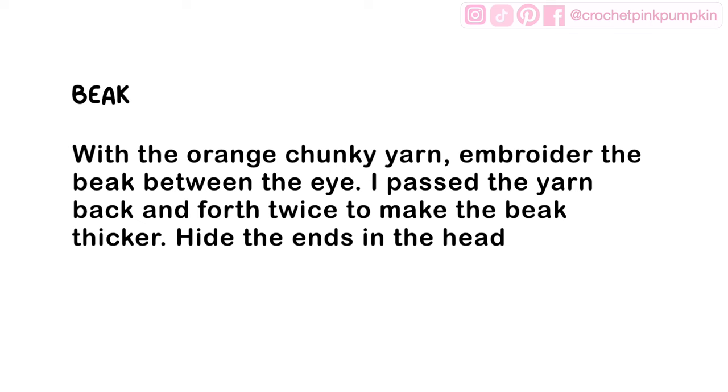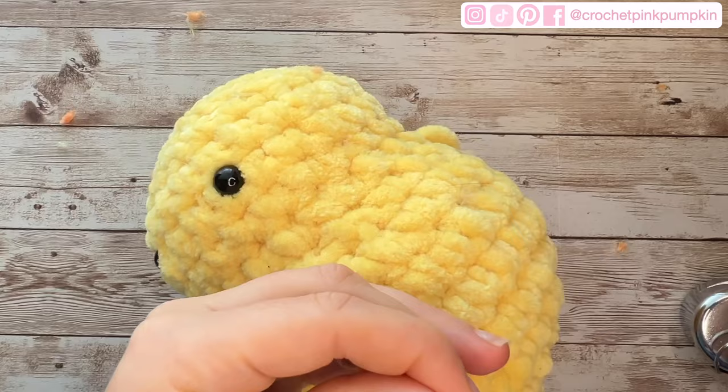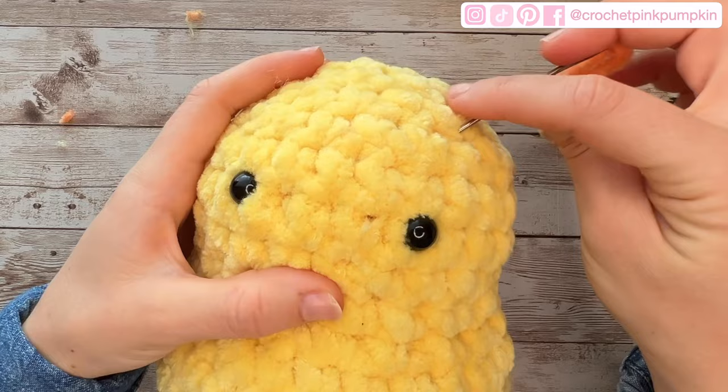Now for the assembly. For the beak, embroider it with orange chunky yarn. Pass the yarn back and forth twice to make the beak a little bit thicker — so there are two threads. Once done, hide the thread in the head. The beak goes exactly between the eyes.